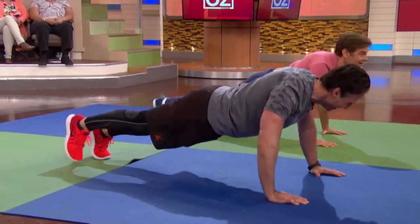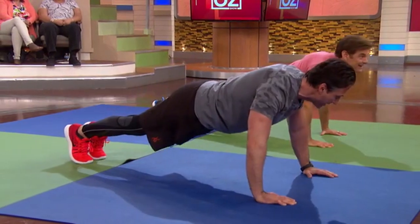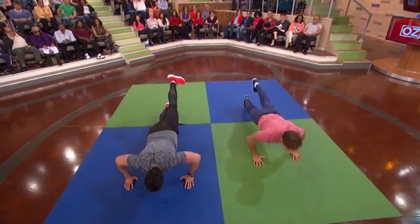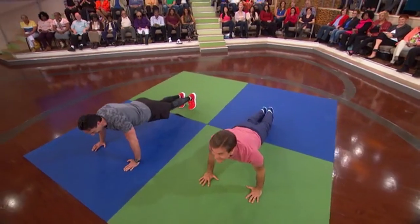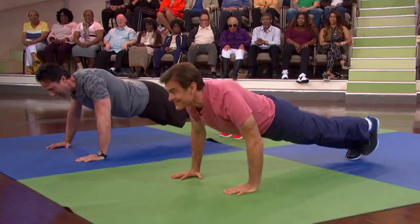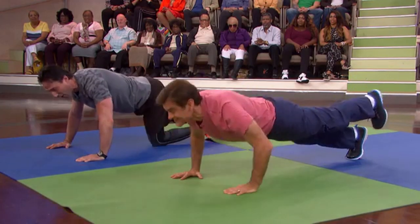One more time. Now we're gonna do the same thing on the other side, because you don't want one butt cheek to be jealous. And up — good, just like that.